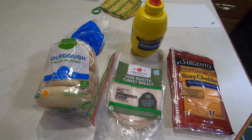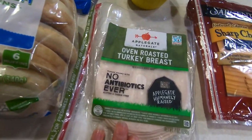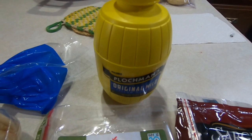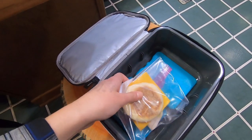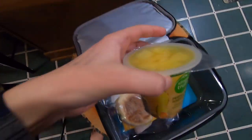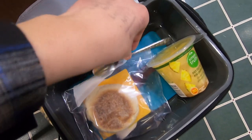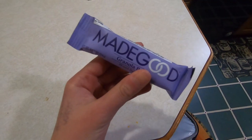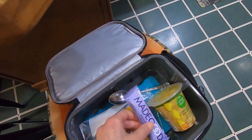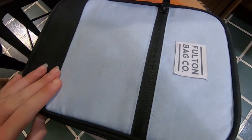For my lunch today, I'm going to be making a sandwich with an English muffin, turkey, slice of cheese and mustard. Next, I will be adding this pineapple. I can't forget the spoon. And lastly, I will be packing this granola bar. And that's it for my lunch today.